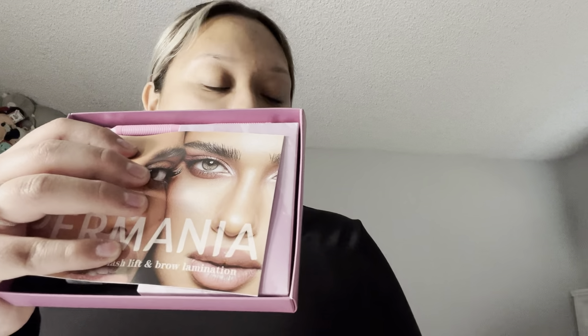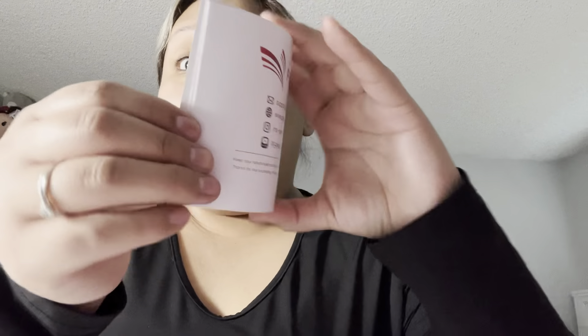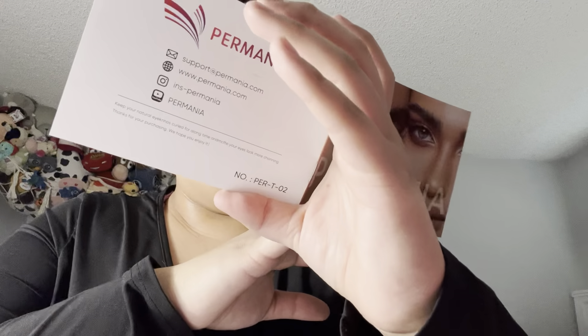It's full! Starting off, we got the Permenia instruction manual. I love these — out of all the ones I've had so far, I think the instruction manuals give you really good details on how to do it. I have used two different lash kits from Amazon for lifting. This one doesn't have brow elimination, but it just comes with everything you need. Probably one of my favorite things about all these kits.